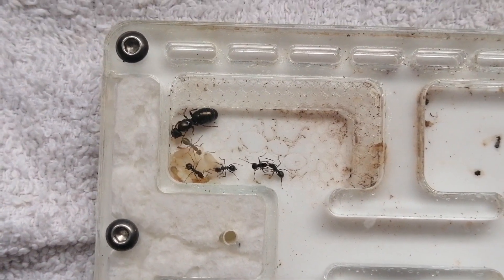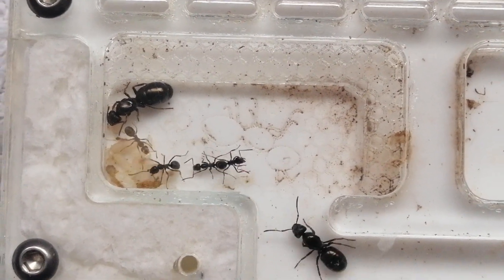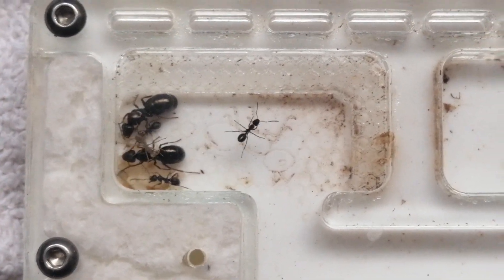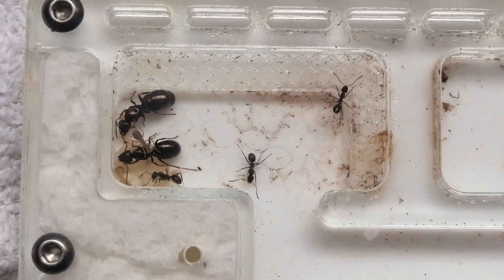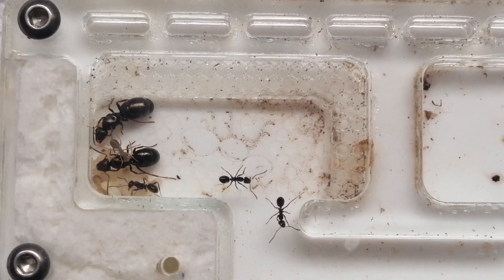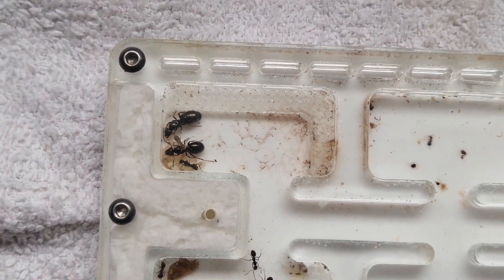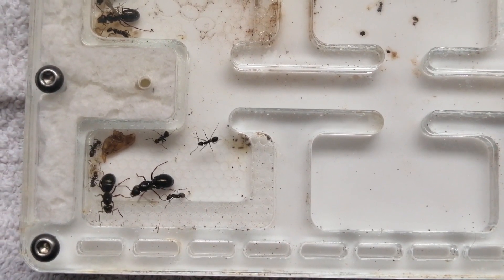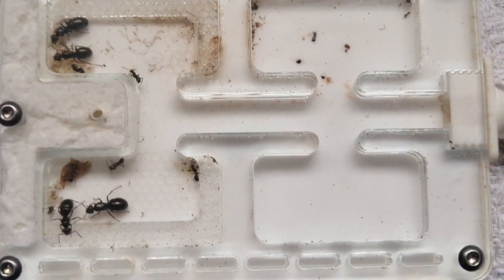There's a newborn nanitic right there, only a couple of hours out of the cocoon herself. That one's walking upside down! I'm really glad that this colony is going to pull through and do well. Four queens is amazing, and they're all friendly to each other.